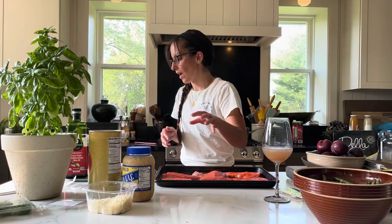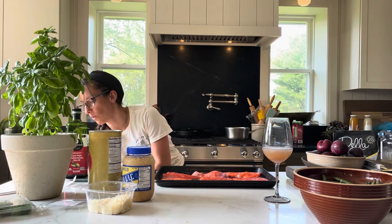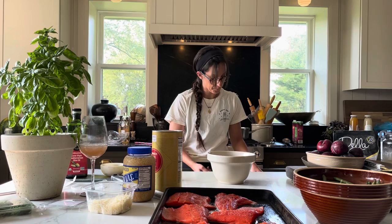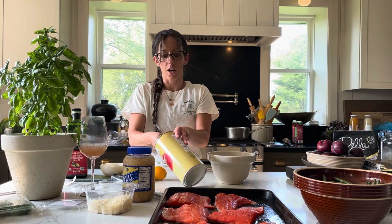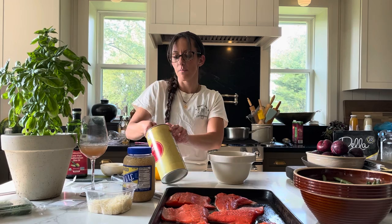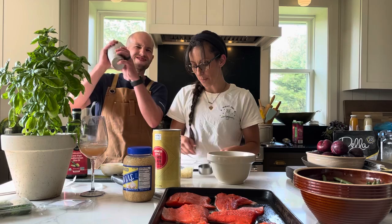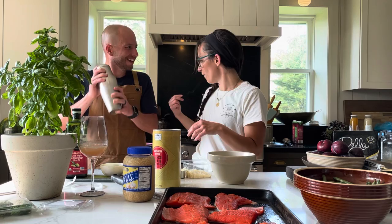The topping is going to be a half a cup of butter, or one stick, melted. We have a cup of panko bread crumbs — you're going to do this twice because I'm using a half cup measuring cup. And we're going to do two thirds cup of shredded parmesan cheese. Ideally you should probably let the butter cool down a little bit because the cheese is going to melt, but it'll be fine.